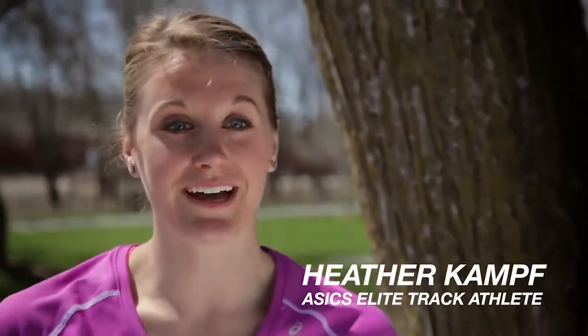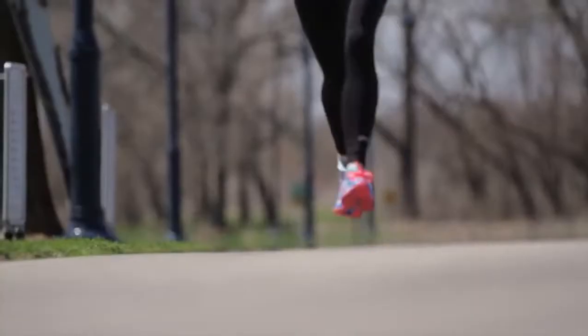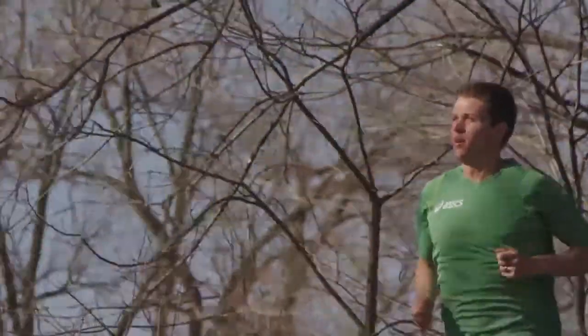I'm an ASICS athlete, Heather Kamp. I run the 800 and the mile on the track and also on the roads. My name is Myles Batty. I'm an ASICS athlete and I run the mile and 1500.